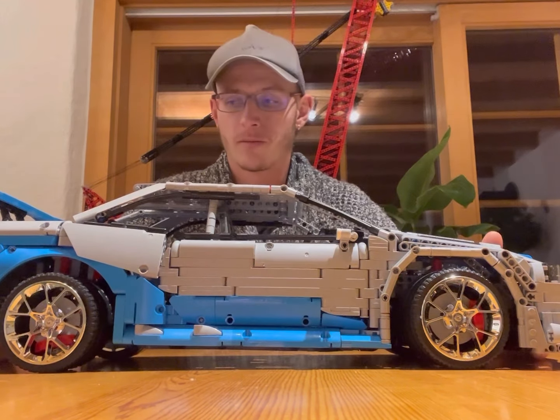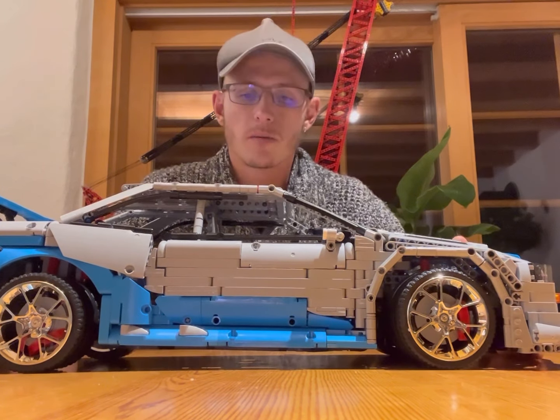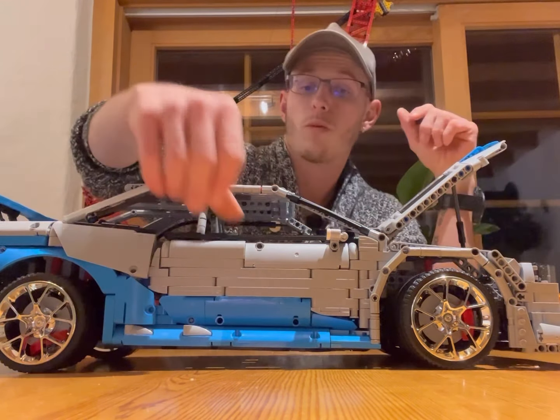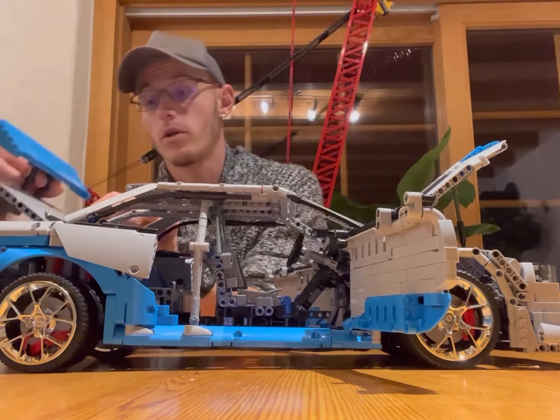At least it's a Skyline. What kind of functions do we have in this model? We have an opening hood, opening doors on both sides, and as well the trunk.